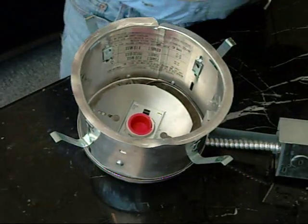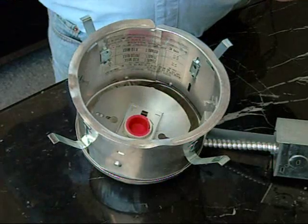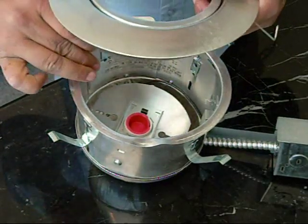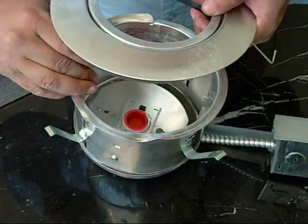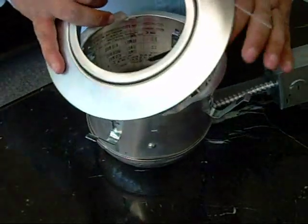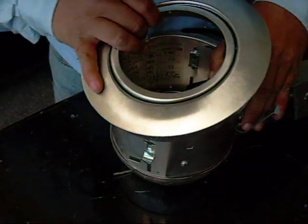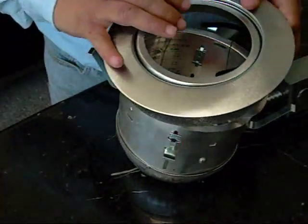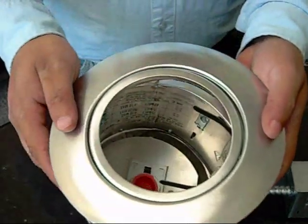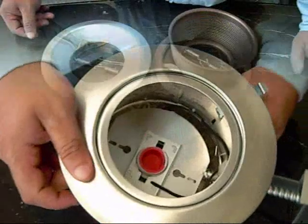Now for the double mounted spring style, like this, we use the brackets by closing these arms in, putting them inside the bracket and letting them loose. We push them in a little bit and then we do the other side, like so. After you get both sides in, all you have to do is push it in. And there you are.